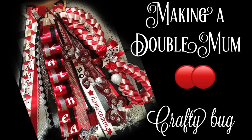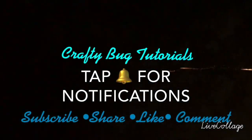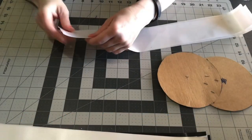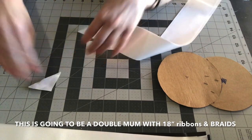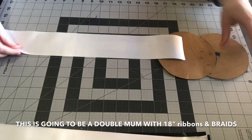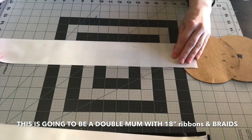Welcome to my channel. This video is for making a double mum. I'm going to show you how I attach the ribbons, braids, chains, and some of the trinkets and fun stuff like that. This double mum is going to be around hip length, which uses 18-inch long ribbons and braids and chains. I don't know if that's what everybody else uses, but that's my go-to size for hip length.